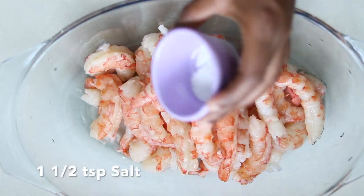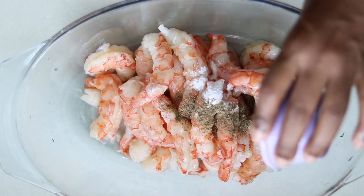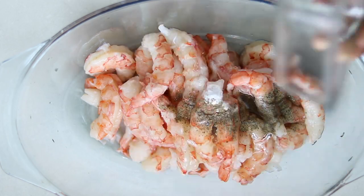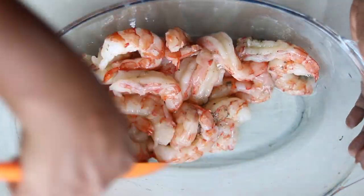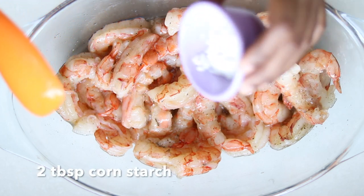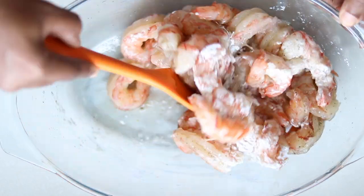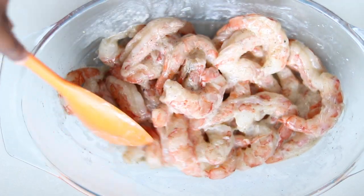Prepare the shrimp and add the salt, black pepper, and the egg white. Mix this together. Now I'm adding my cornstarch to the shrimp. I'm finished adding the cornstarch and now I'm going to prepare to fry this.